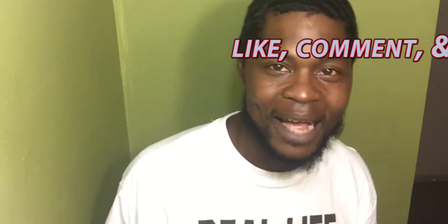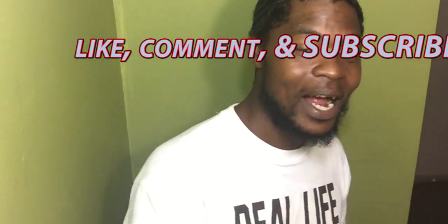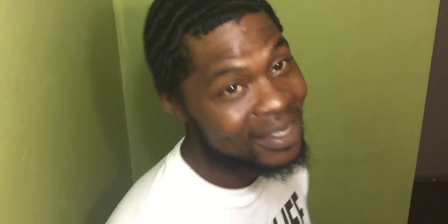Appreciate y'all taking the time out to watch. Like, comment, and subscribe. Also, share the video — let's get these subscribers up. We have 1,500, let's make it 3,000. Everybody get one of their friends who they know is waving and tell them they need to subscribe to Hurricane. All right, see y'all later. And if you ain't got your waves, you better grab a brush and get you some. See y'all later.